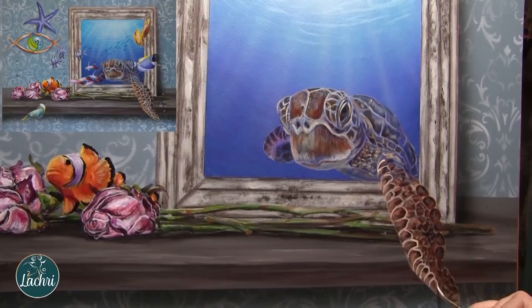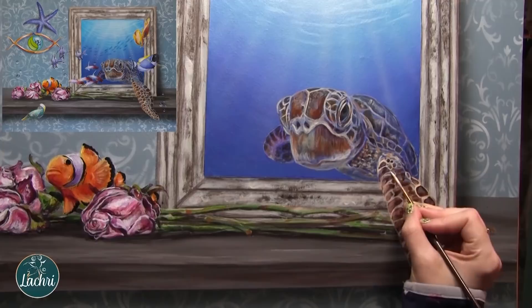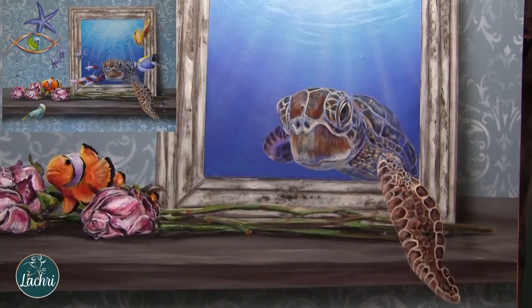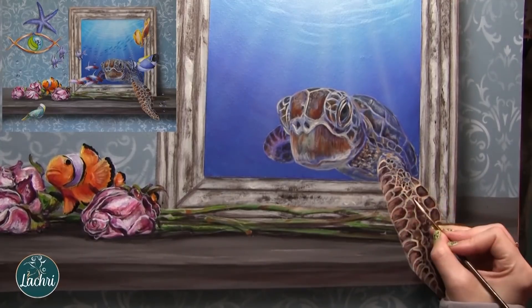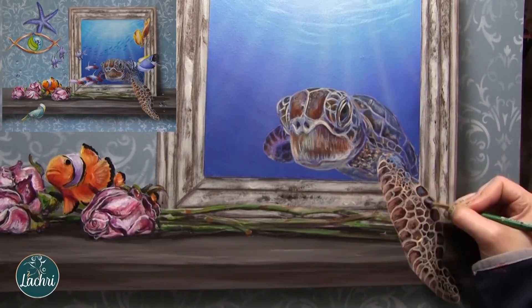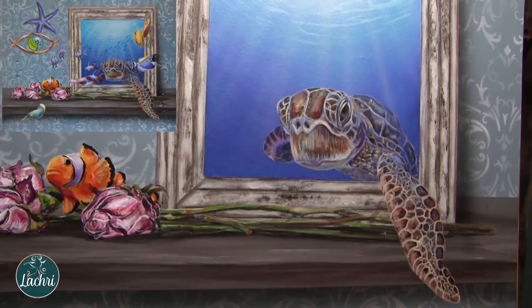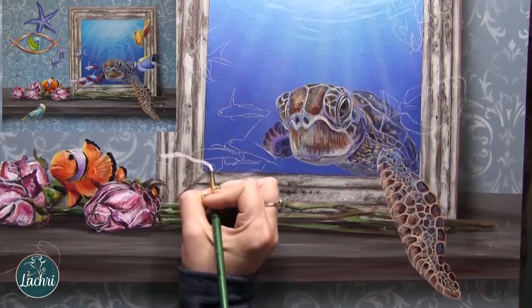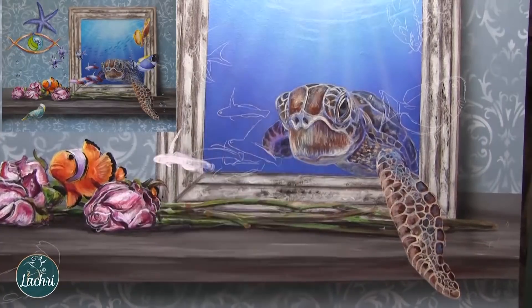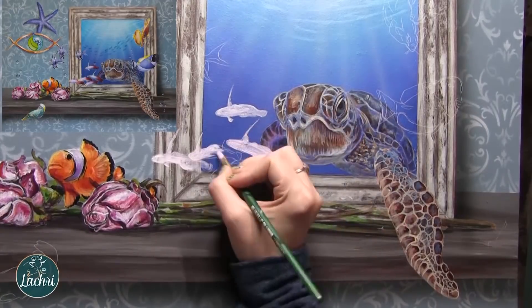As I build up the turtle, I want to make sure I'm getting a lot of different tones in all of these little sections on his fins and on his shell - they're not just one solid color. I'm just going to keep working back and forth getting the browns and the light tan colors. Now I'm using unbleached titanium white with my liner brush to go ahead and separate all of these. I drew out all of my fish onto my tracing paper and then used transfer paper to get them onto my painting.